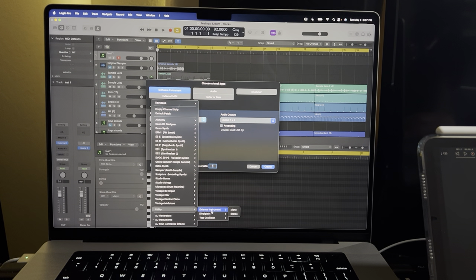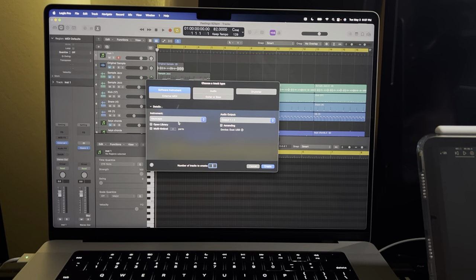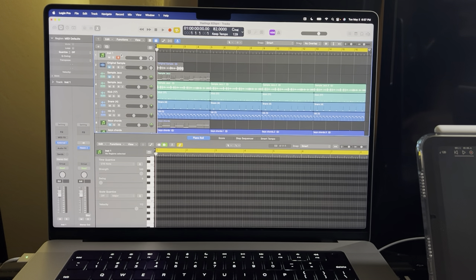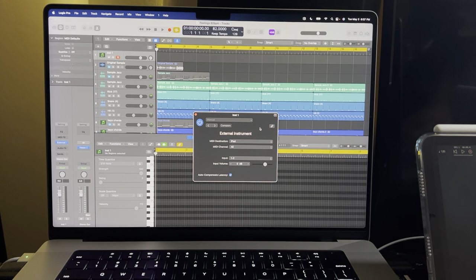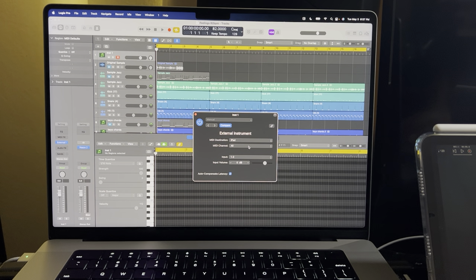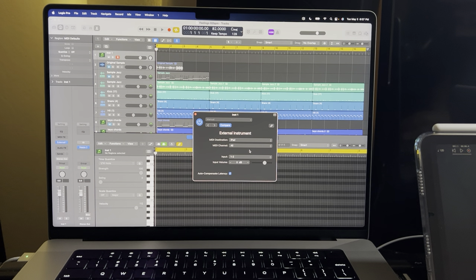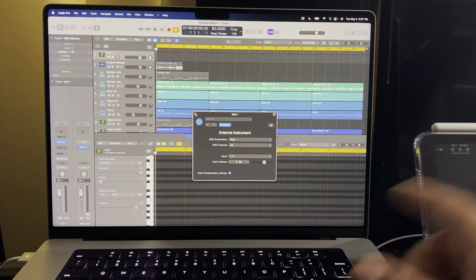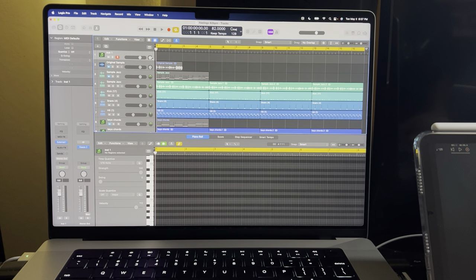There you go. It will pop up as External Instrument — I'm going to cancel it since I already set one up. You can see over here it says External. When you open it, you'll find your iPad listed. The person who showed me said to set it to MIDI channel 1, but you don't really need to — just leave it at All. The main thing is to make sure the input is set to 1-2, because that's where the sound is going to come out of the iPad.